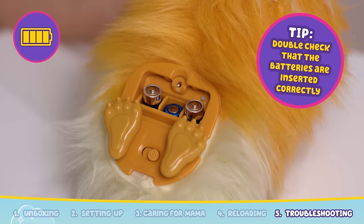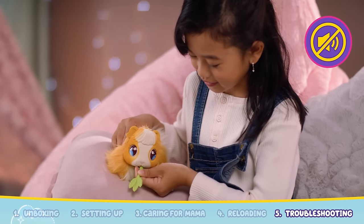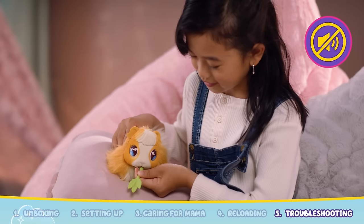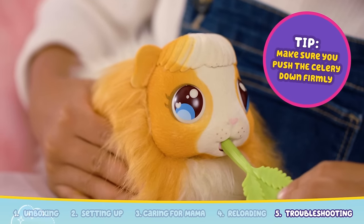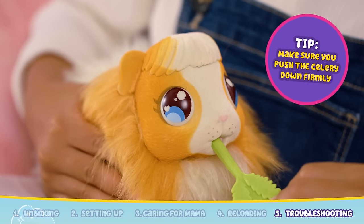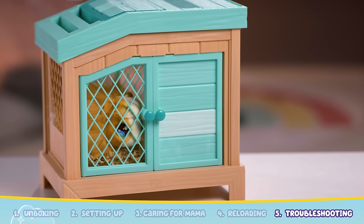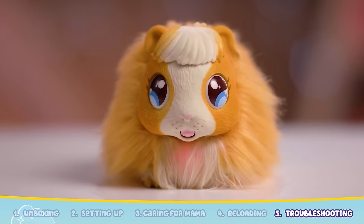Alkaline batteries are recommended. If your Mama's heart isn't reacting or making sounds when you feed her, double check that you hear noises when you feed her. If there are no noises, make sure that you are pushing the celery down into Mama's mouth. If your hutch isn't lighting up, make sure that when you place her into the hutch, Mama's heart is glowing.